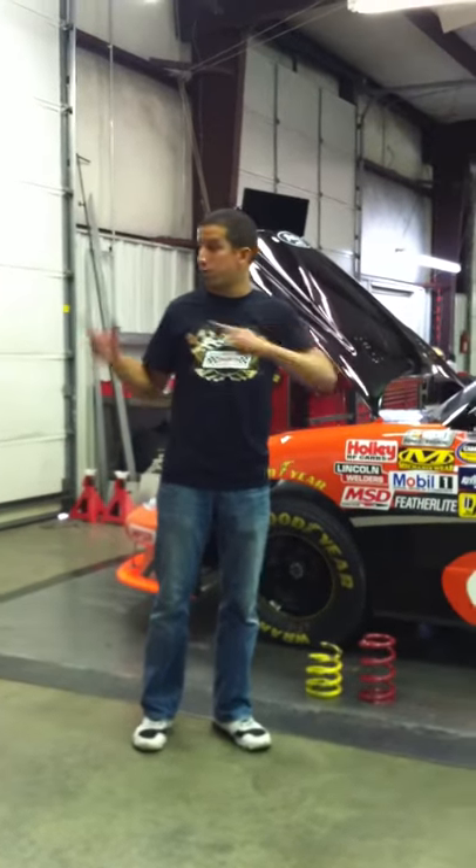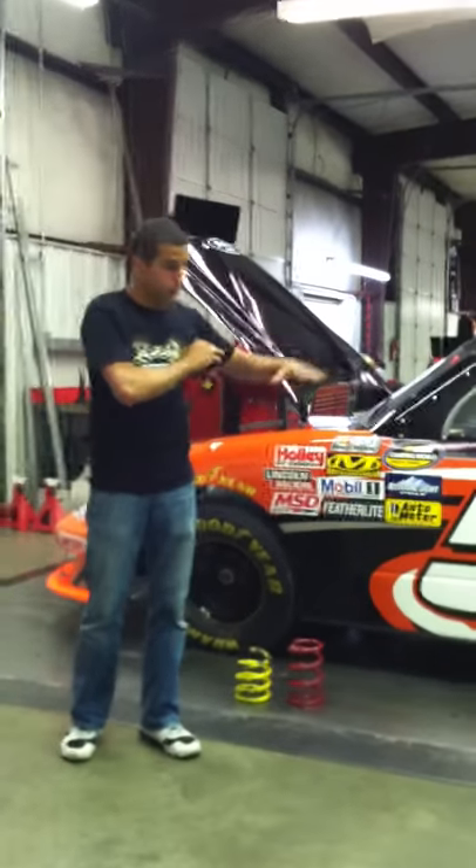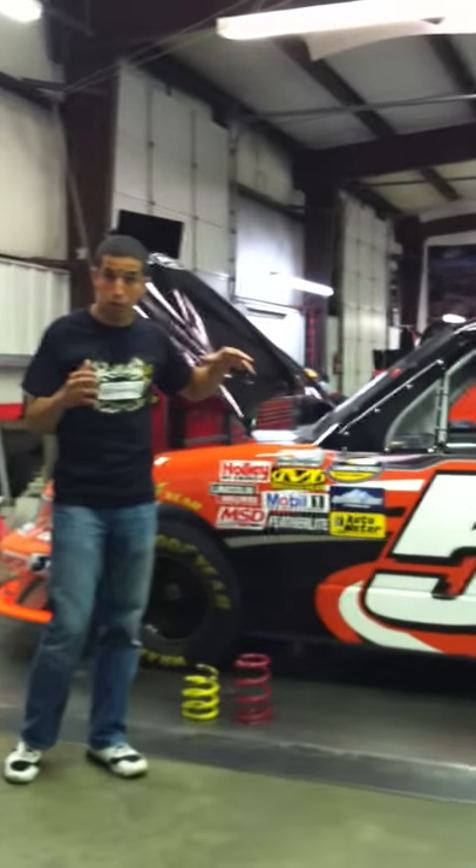After a truck gets put together and before it goes out the door to go to the racetrack, it comes to this. This is called a surface plate — it's a perfectly flat steel plate that's what my guys do all the final measurements of the truck on.